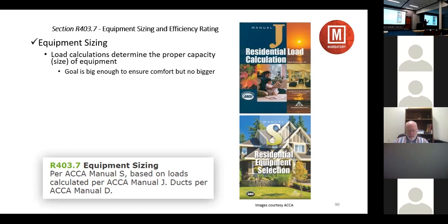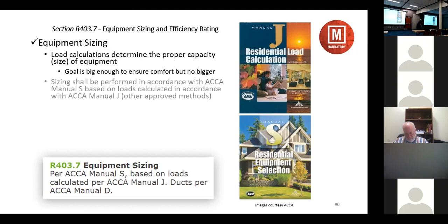A closely sized system will run longer cycles, be more comfortable, and be more efficient. Every time a motor starts it draws a lot of current. There's no reason to put in grossly oversized equipment and every reason to put in more closely sized equipment. The code requires a load calculation in accordance with Manual J or other approved methodology, equipment selected through ACCA Manual S, ducts designed per ACCA Manual D, and efficiency ratings meeting federal standards for the geographic location.